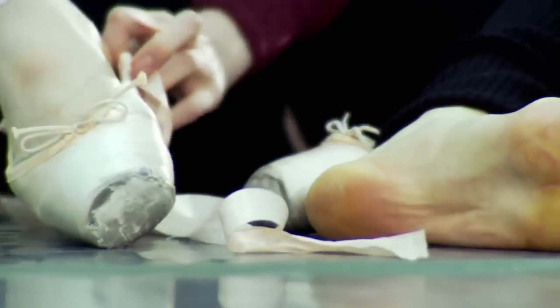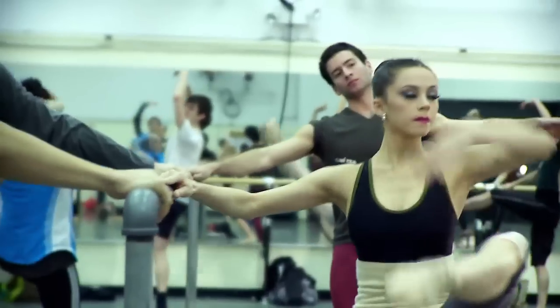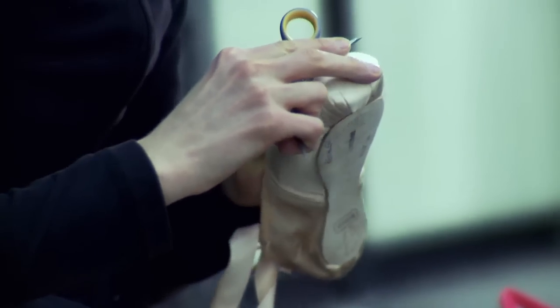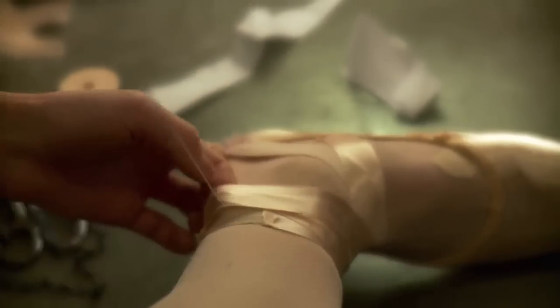We have a crazy schedule here. You can be in pointe shoes up to like eight hours a day for some of the people in the corps, and that's a lot of shoes. I would say that the ladies use a shoe per day — one shoe per day. I tend to always sew a new pair of shoes for each performance. I like the way they fit right away, and I know how they're going to look.